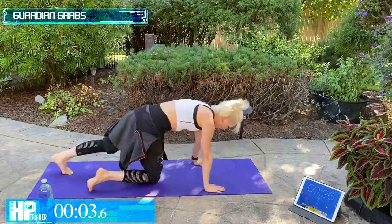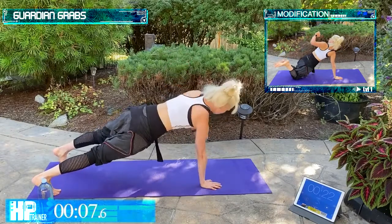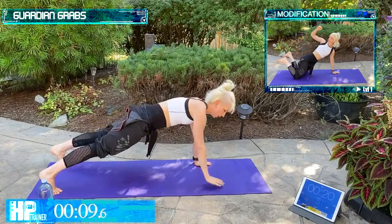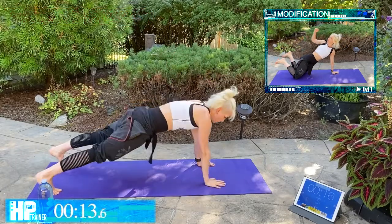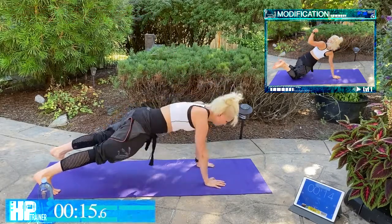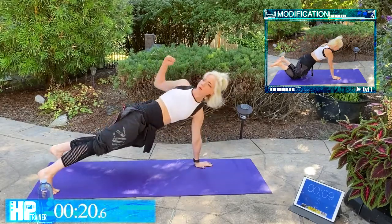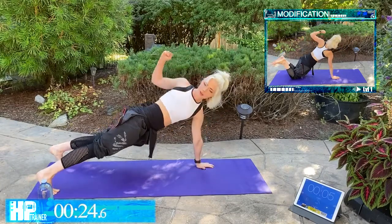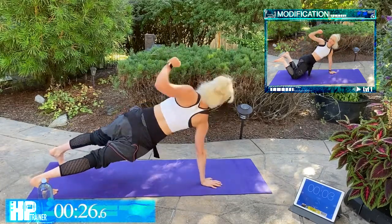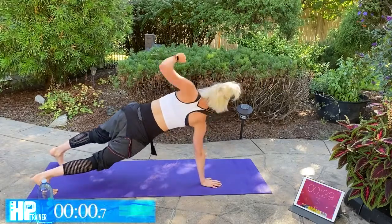Guardian Grabs — final time. You got this. Remember those options — you can bring it to your knees if you need to. Try not to stick those hips up in the air, keep that plank form.